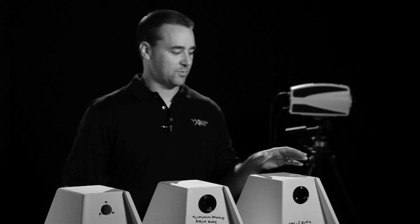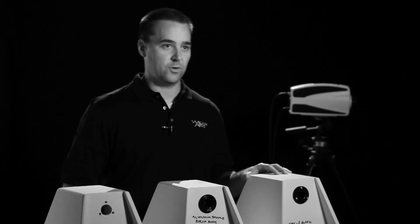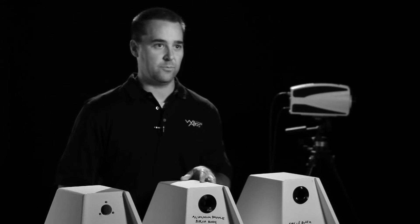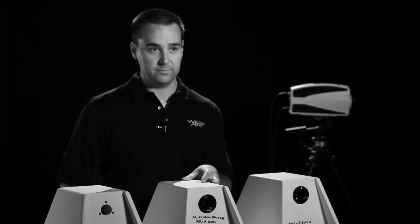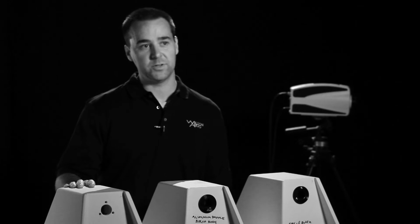What we have here is an enclosure with a baffle made out of our old M material. Here we have an enclosure made out of Baltic birch and 6061 T6 aluminum. And over here, we have an enclosure that has our new S material baffle.